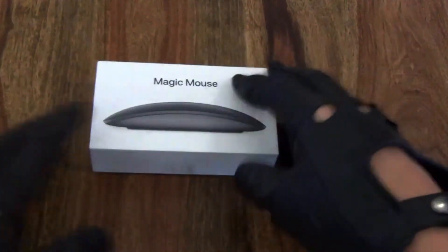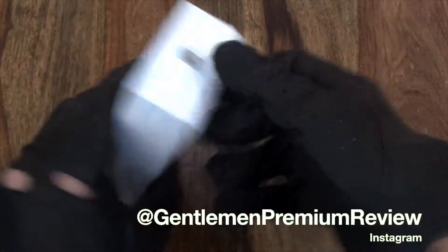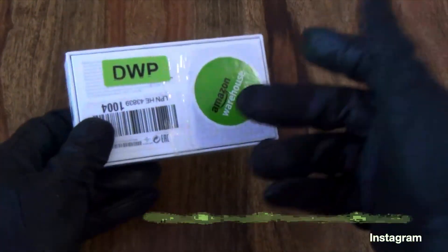Hey there ladies and gentlemen, this is a premium review and as you can see I have my Magic Mouse. I bought it from Amazon at the warehouse, and as you have seen in the last clip guys...